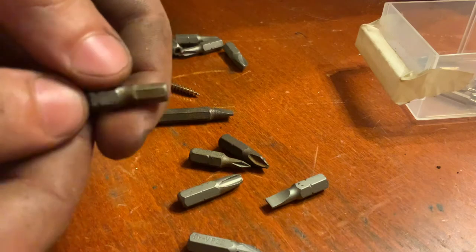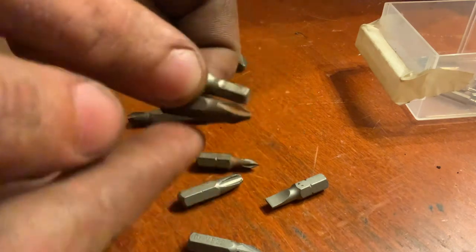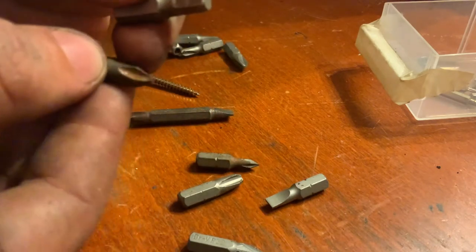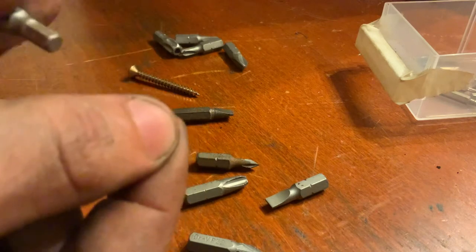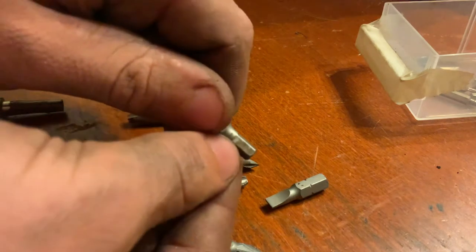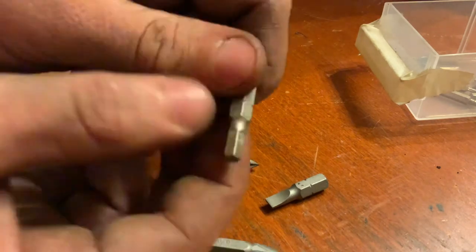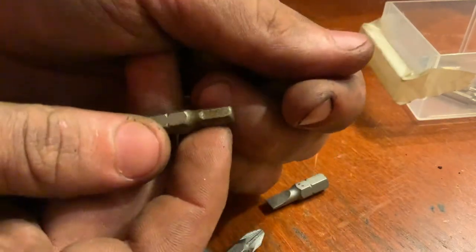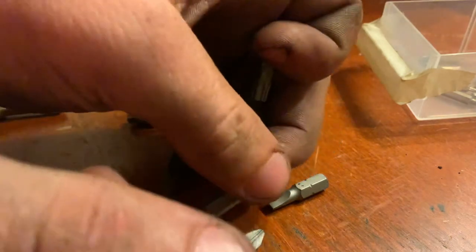Hex bits are really good for torque. The Phillips-type bits can cam out when they go up, but hex bits have straight edges, which means they don't get pushed out. And because they're always contacting with a pretty big area — the entire sides of each face — they are quite strong in twisting force and torque.